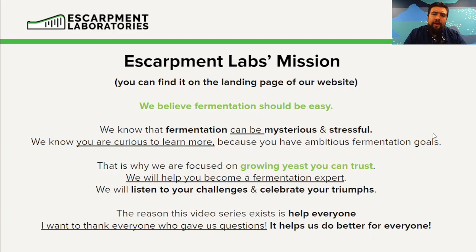Now before we get into that, we've had a few people ask why are we doing this, and the answer is actually pretty easy — it's right in our mission statement. You can find this mission statement on the landing page of our website.